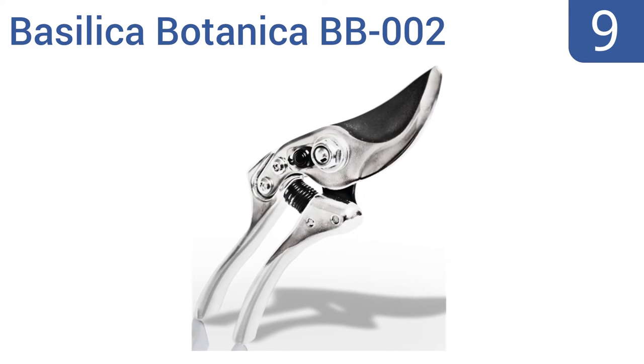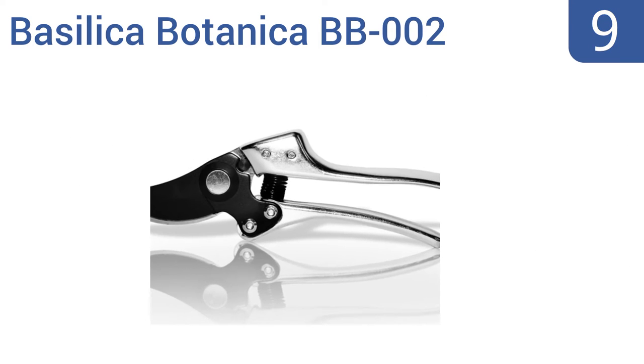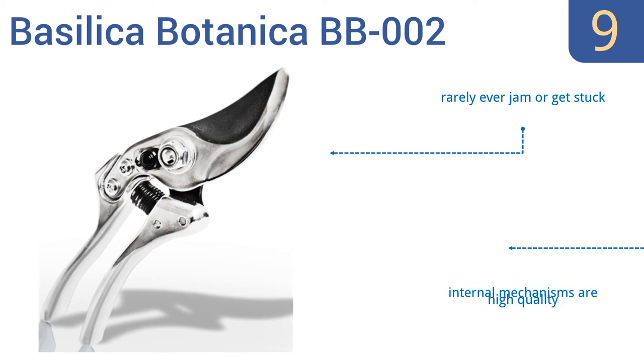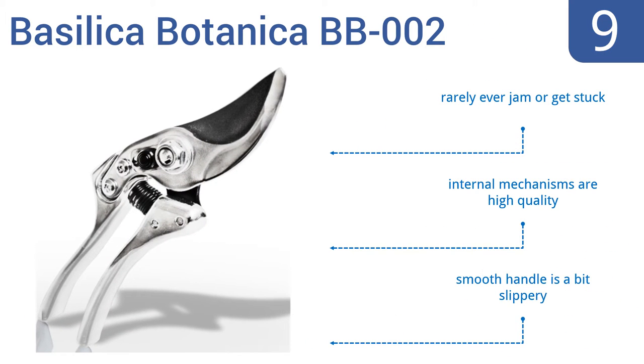At number nine, the Basilica Botanica BB002 perform as well as shears twice the price and will make a great addition to any home or commercial gardener's toolbox. Their smart design fits well in the hand, making them great for extended use. They rarely jam or get stuck and the internal mechanisms are high quality, but the smooth handle is a bit slippery.